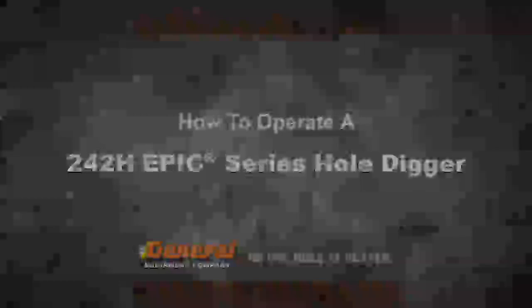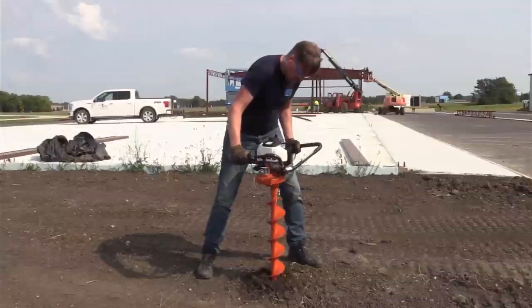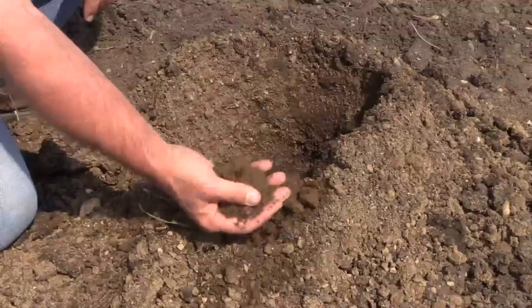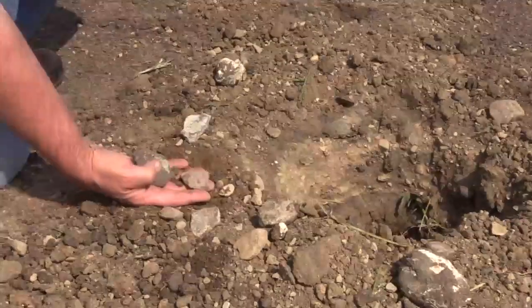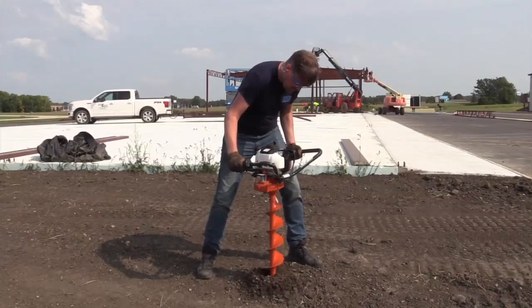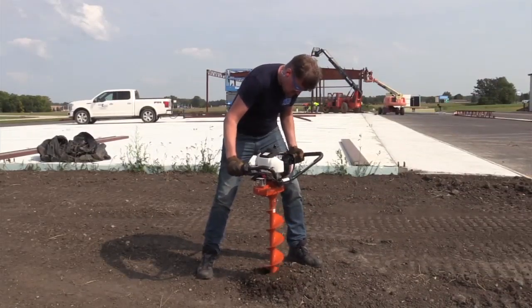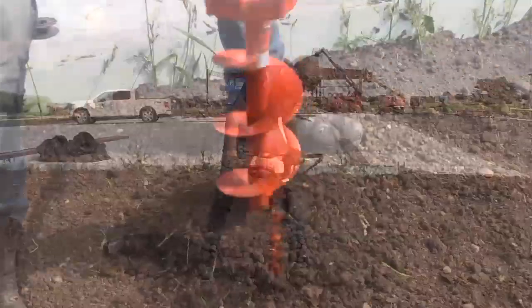From an application standpoint, the 242H Hole Digger is intended to dig holes in a variety of soils from sandy loams to hard caliche for such things as building a fence or deck. The machine is designed to be operated by one physically capable adult person. For that reason, no minors should be allowed to operate the unit.